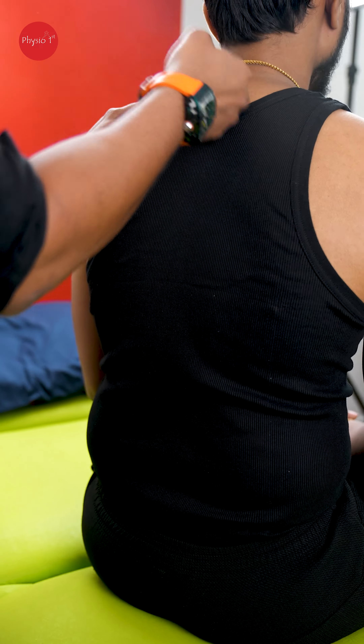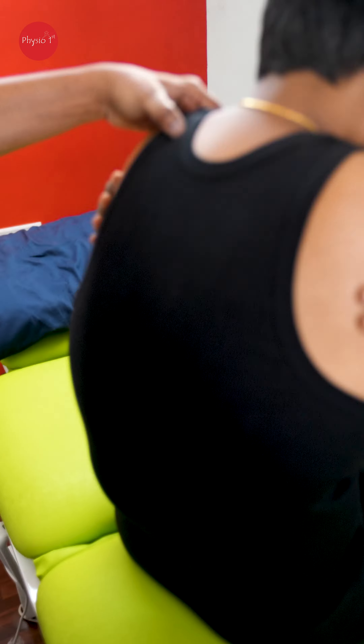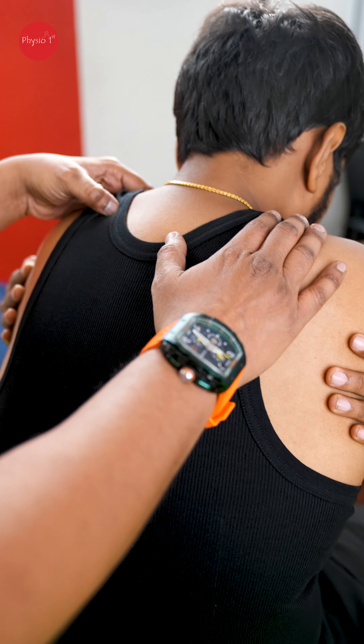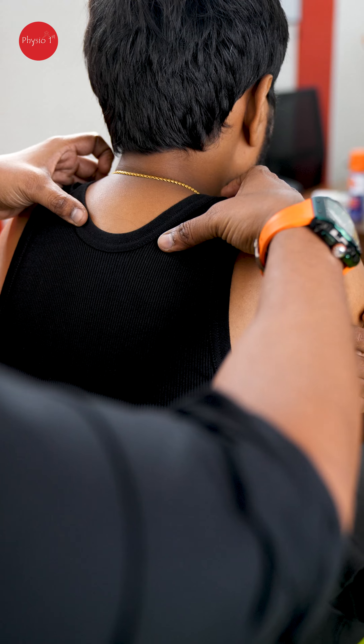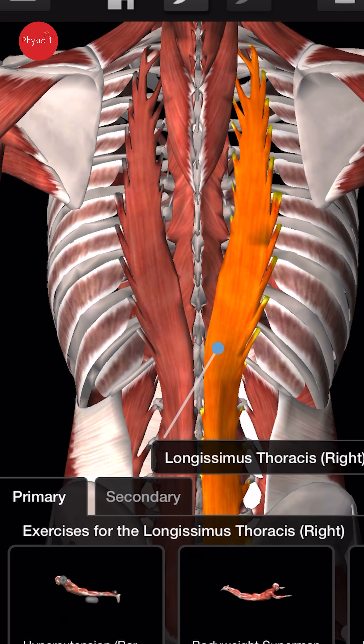The next common problem is upper back pain. If you have pain in this area, you can release it — but only if you are trained in a profession. The reason is that you have muscles and blood vessels in front; working on the front can give you further trouble. But the lower back and mid-back areas are safe zones.